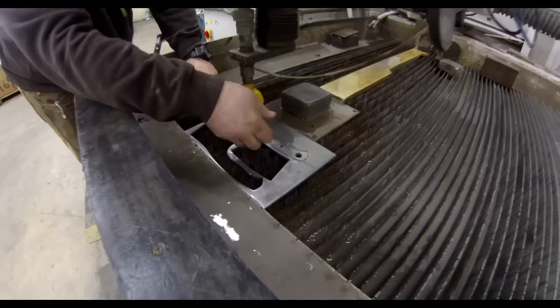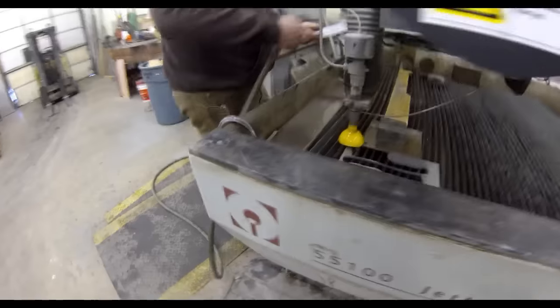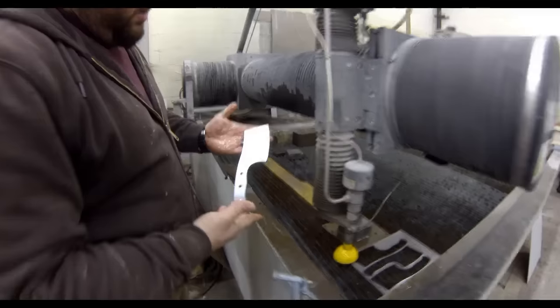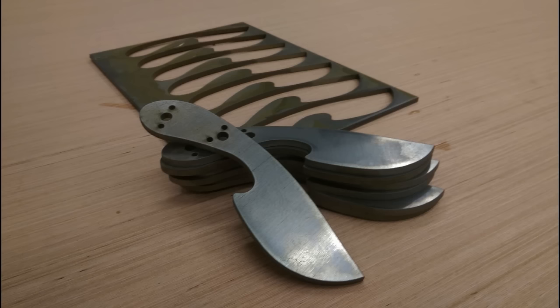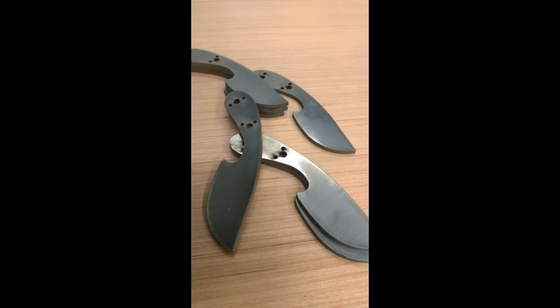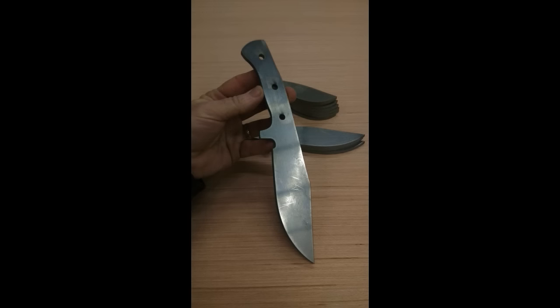If anybody has any questions at all, by all means send me a message. If you're not the guy that wants to make a production run and you just want to make one or two knives occasionally, you can check us out at DIYEasyCrafts.com. We're going to be offering these blanks right on the website, ready for you to start crafting — grinding the bevels, adding the scales, etc.